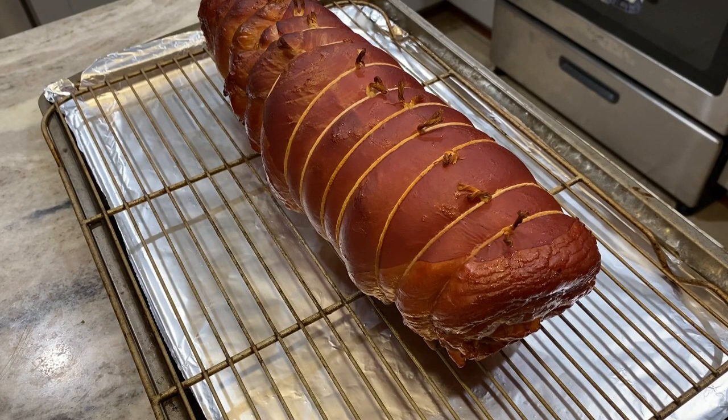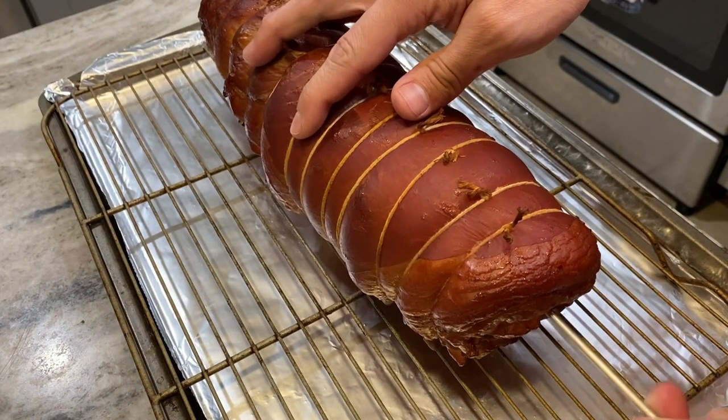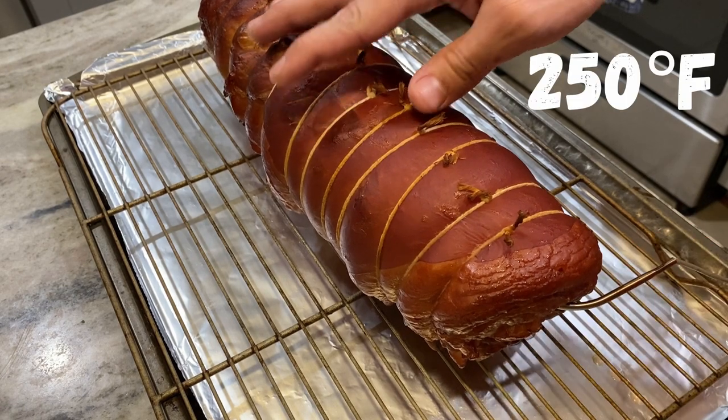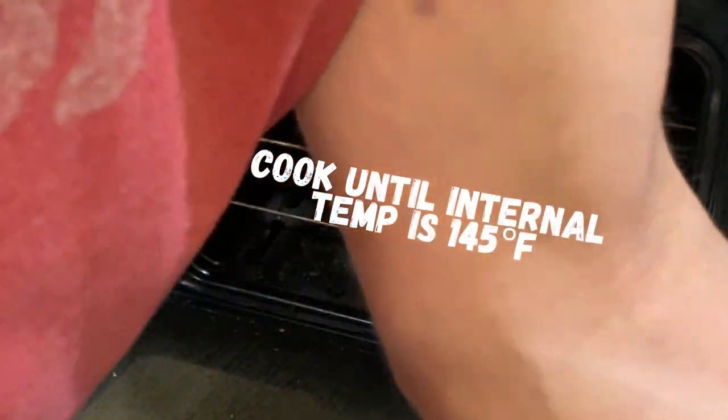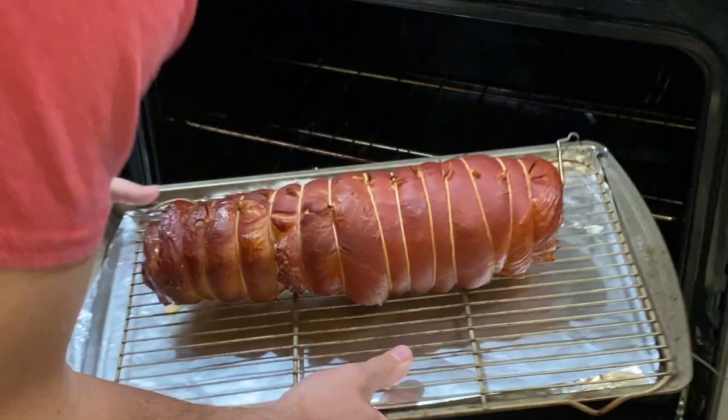This looks absolutely perfect. Now to actually cook the bacon, I'll be using my kitchen oven. Using this Taylor oven thermometer, I'll cook the lamb bacon at 250 degrees until the internal temperature of the meat is 145 degrees. This should take about two more hours.